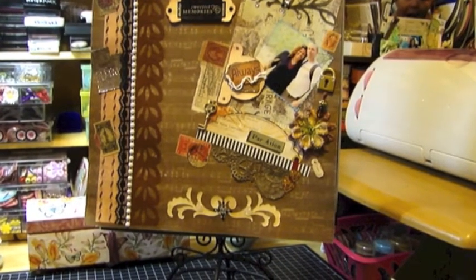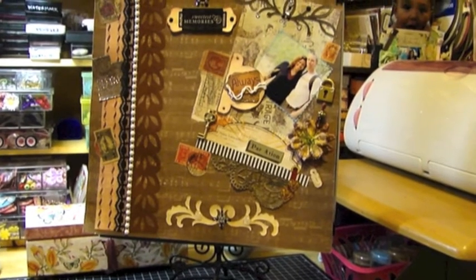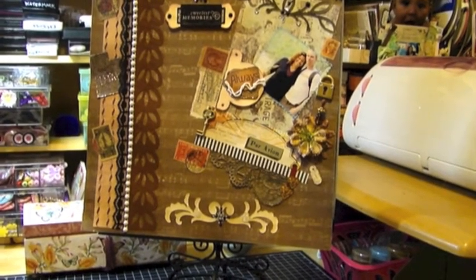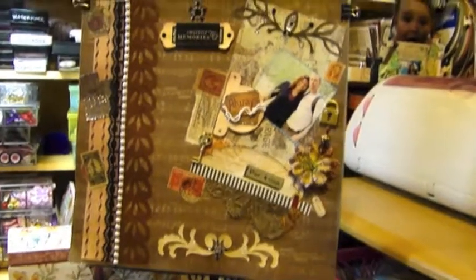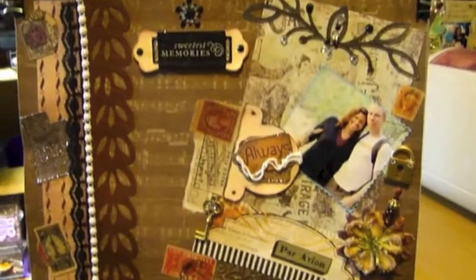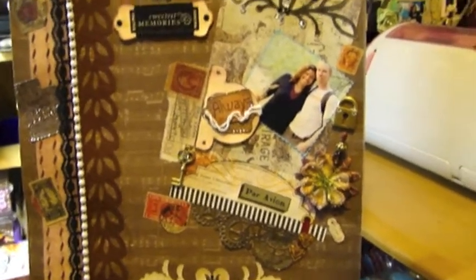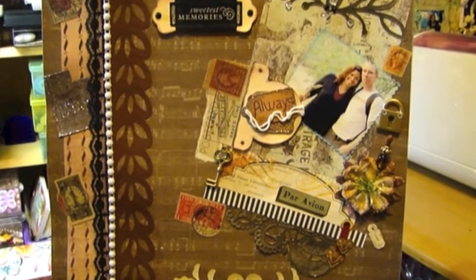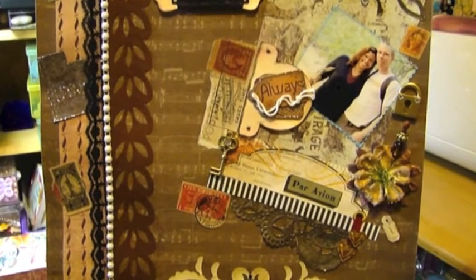Hello ladies and gentlemen, this is Ingrid again. I'm coming to you with another scrapbook layout that I made and I wanted to show it to you very quickly. It's on a metal stand that you can get at Michael's. This layout features darker colors — more in the brown tones and beiges and those types of colors.